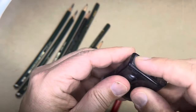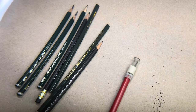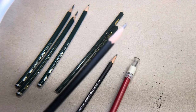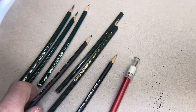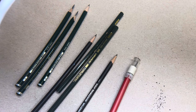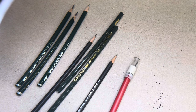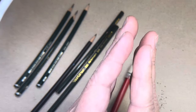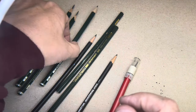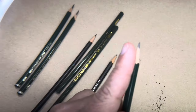I have one here, just a typical sharpener — put it in and you get a point something like this. There may be nothing wrong with that, and if that works for you, that's fine. As I've drawn more, I've realized that it's better to have more of a pointed point on my pencil — something like this, but maybe even longer, maybe more of an angle.